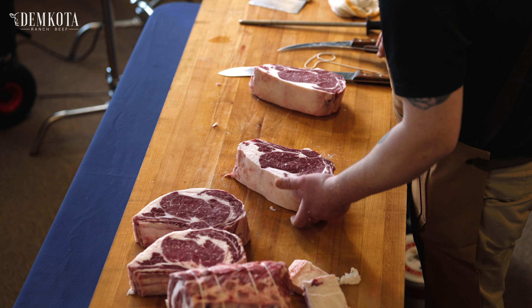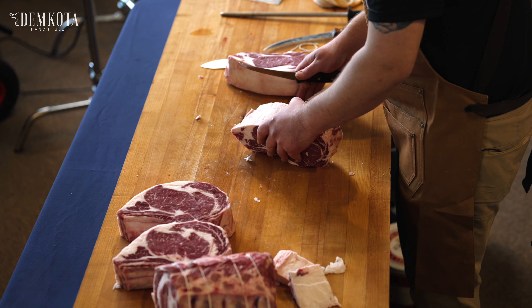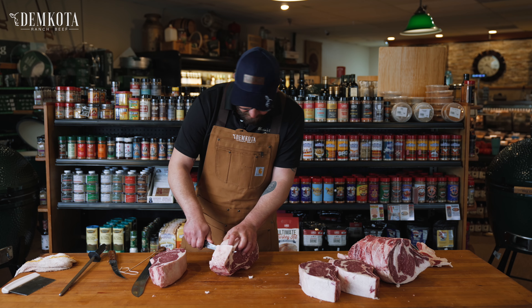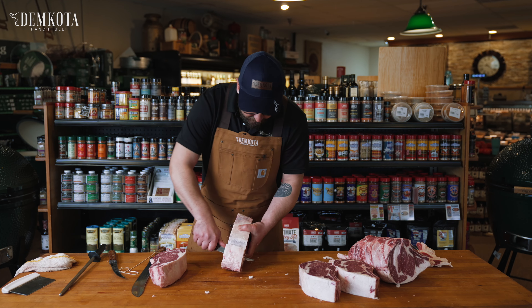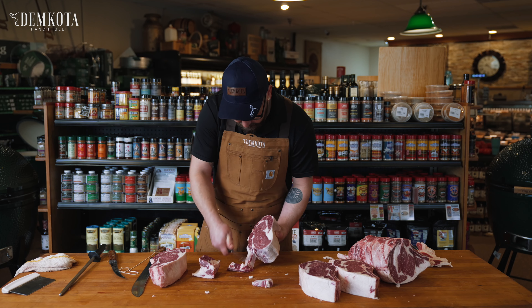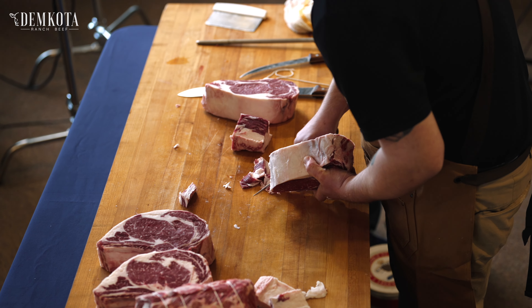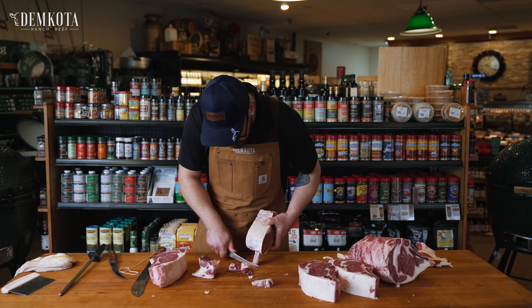On these I'm going to French them, because that makes a really nice presentation — looks really attractive in your case and even more attractive when you cook it and it's on your plate. Just kind of separate that, then follow that bone and take all that meat off. Try to get these as clean as possible because it looks a lot nicer on your plate.